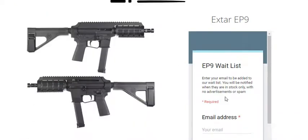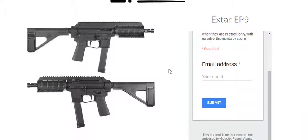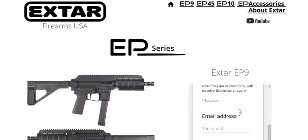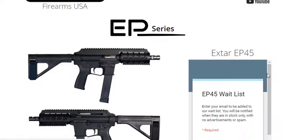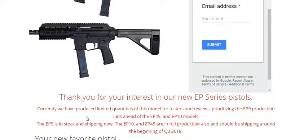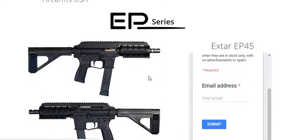They're all sold out of the 9mm. I already put myself on the wait list to see when they'll be shipping. Currently, they've produced limited quantities for testers and reviews. The EP9 is in stock and now shipping. The EP10 and M45 are in full production and will be shipping beginning of Q3 2018. So be on the lookout for this — it's awesome.